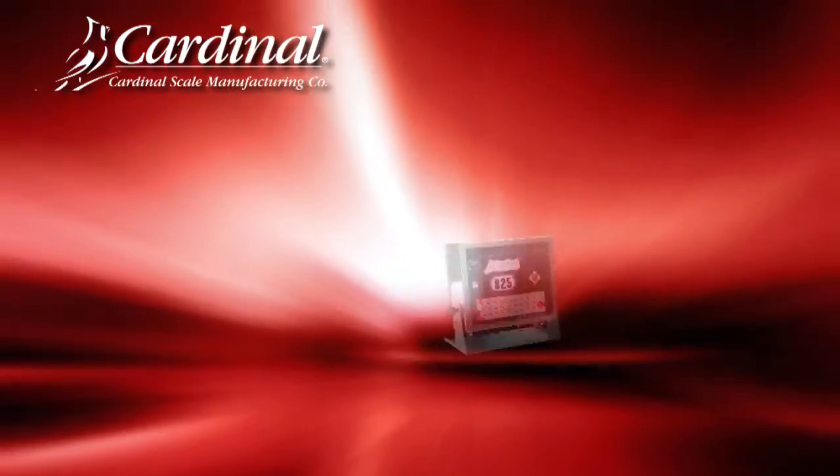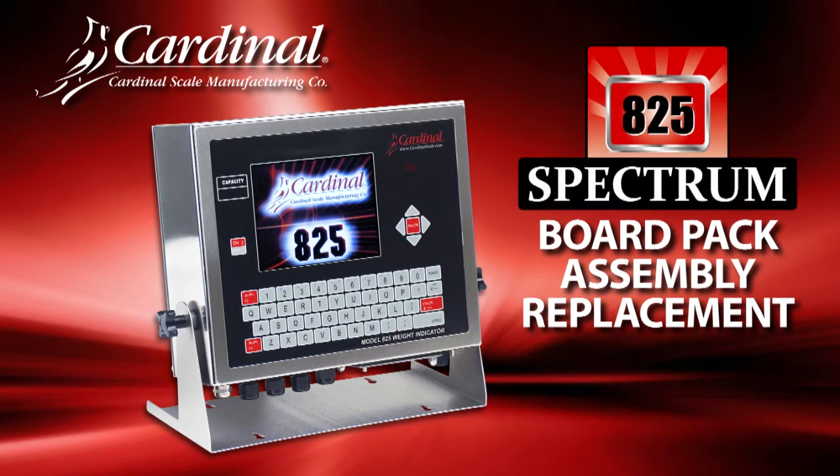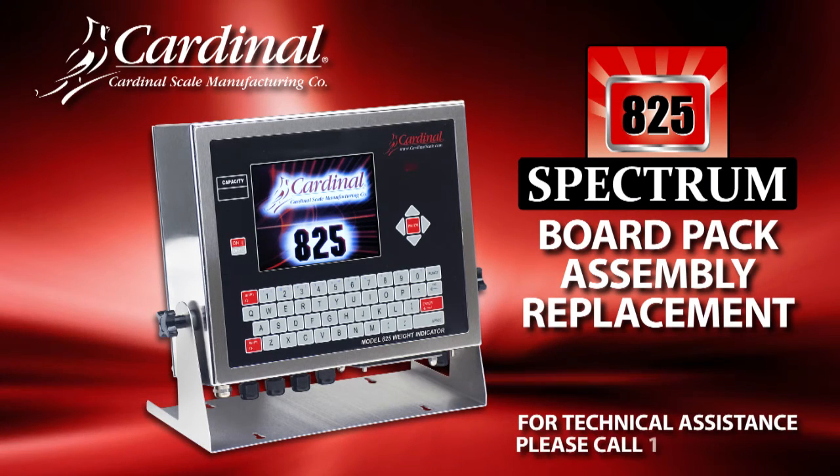This completes the steps for how to replace the board pack assembly parts in Cardinal Scales 825 indicator. For additional questions or technical assistance, please call 1-866-254-8261.